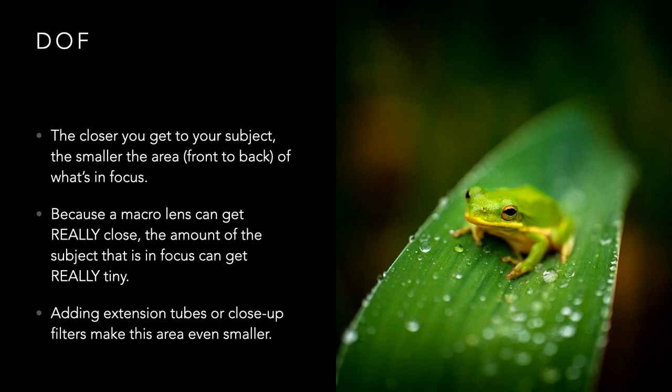If you get closer physically, you have less depth of field in focus. You can see this frog — I was really close to his face, so his face is in focus but his butt and arm are not. That is the way macro lenses work. Because a macro lens can get really, really close, the depth of field is really, really tiny — we're talking millimeters. Adding extension tubes or close-up filters makes this area even smaller.